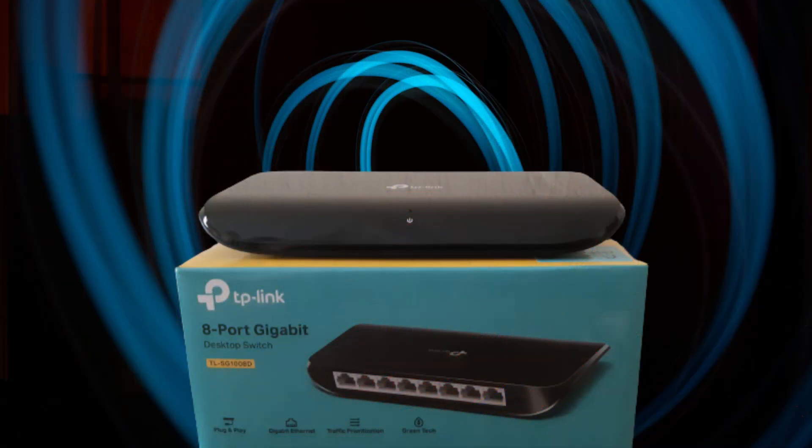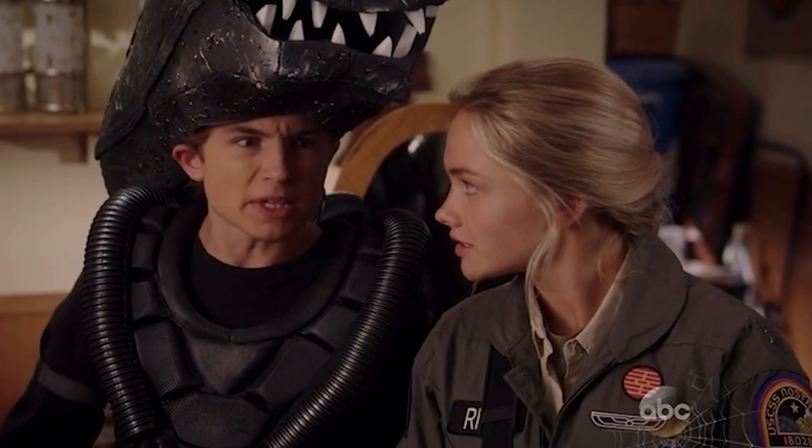The TP-Link switch provides auto-MDI/MDIX ports. Normally, if you want to connect similar devices together, such as a switch to a switch or a PC to a PC, you would need a special Ethernet cable where the wires inside have been arranged in a different order, called a crossover cable.